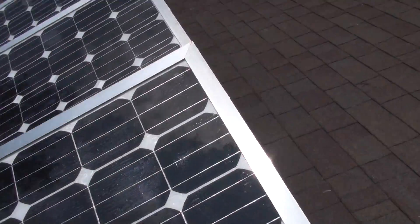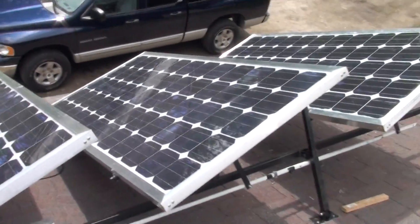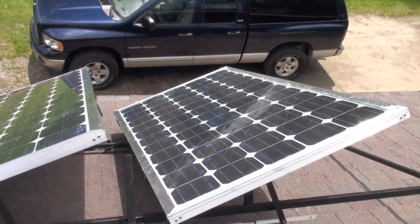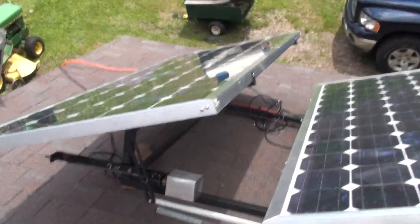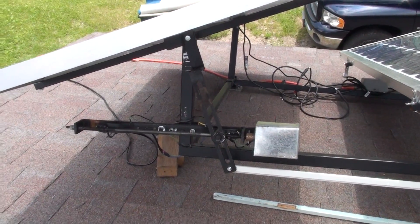Okay, I've got three of the panels pretty much done out of the four that I want to build. This is going to be set up — I don't have the tracker yet, but this is the motor to run it.